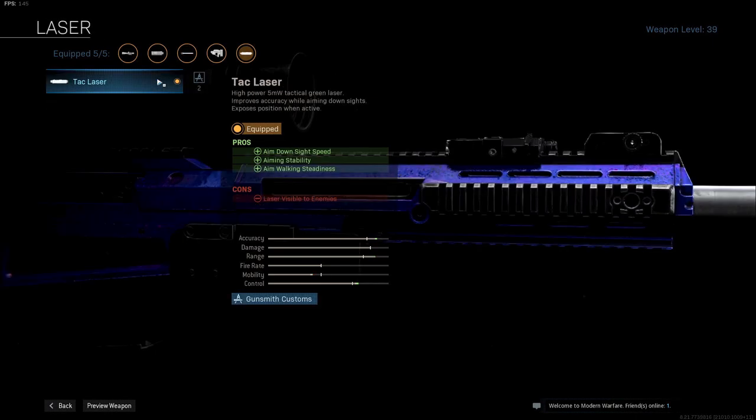Up next I am using the TAC laser. This is one of the best attachments for extra ADS speed. The laser will only be visible when ADSing and don't worry, the laser will not be visible across the whole map. It is only visible under 50 meters.